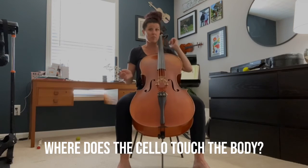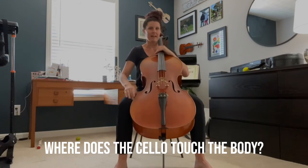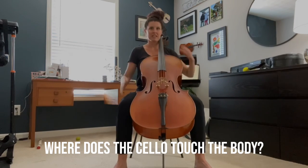So make sure we adjust the left leg, the right leg, and both feet flat on the floor. We have our stabilizer, and that's where our cello should sit.